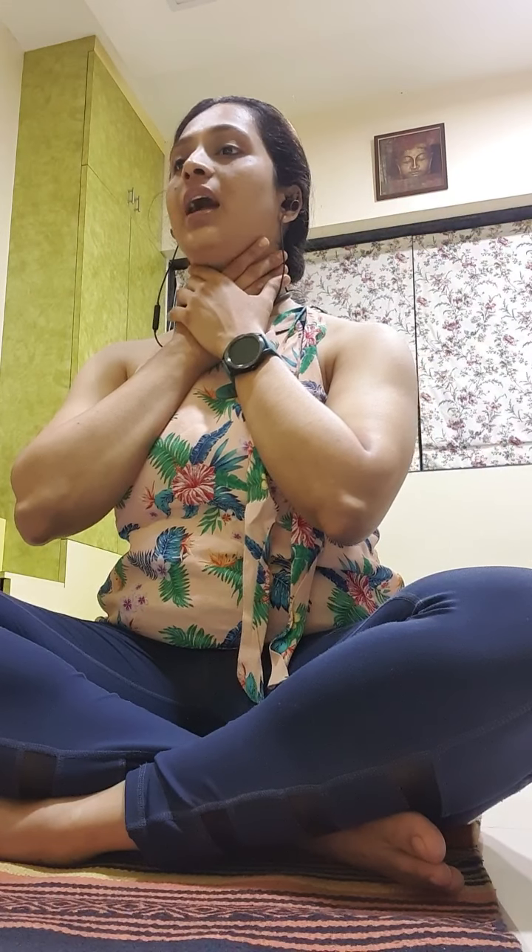Inhale and push your throat muscles up, then exhale and relax. Place one hand on the other on your throat. Inhale, push your throat muscles up; exhale, relax. One more time: inhale up, exhale relax. Keep it very soft.